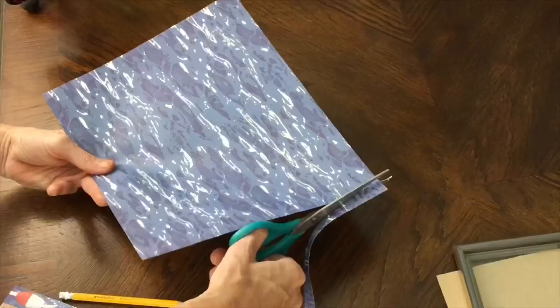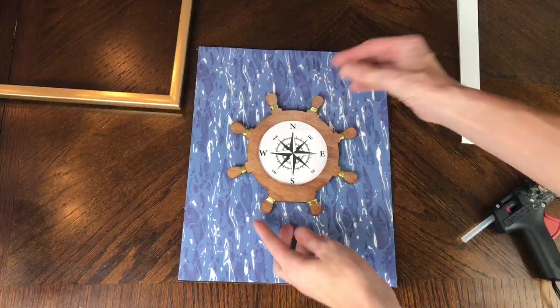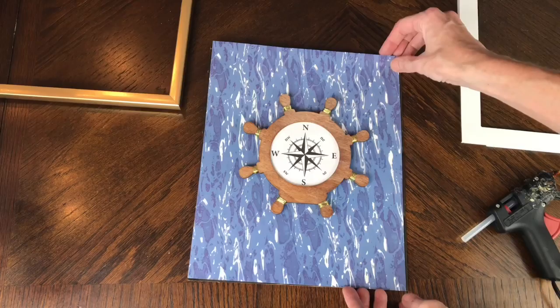I got my captain's wheel, added some hot glue to the back of it, and pressed it firmly into the center of the scrapbook paper. Now that everything is glued together and finished, I could put it all back into the frame.